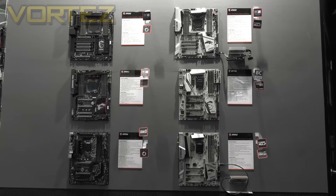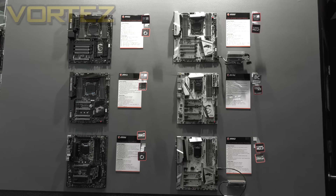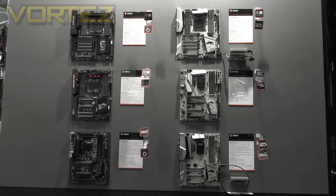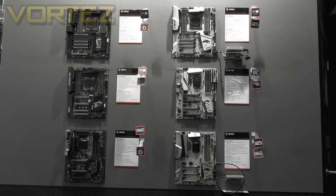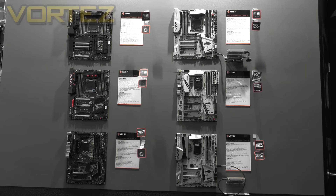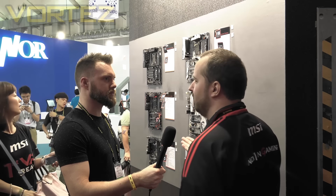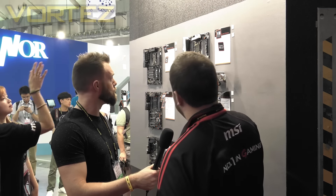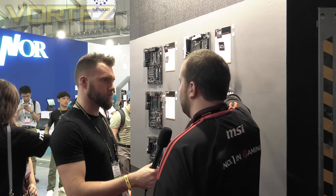When talking prices, can you specify any in USD and also for UK price? I can't specify USD, but for the UK only: the M-Power is going to be a lot cheaper than the X-Power. The X-Power originally retailed for about £230 to £240, but the M-Power is going to sit just above the Gaming M7, so we're talking about maybe £180 to £190, which considering the spec on offer and the gorgeous looks and design, I think is an absolute bargain.